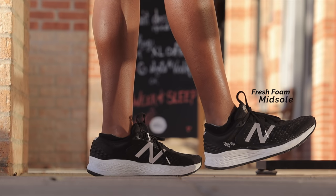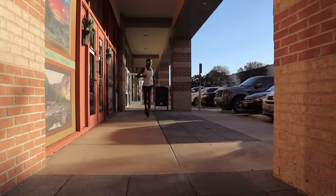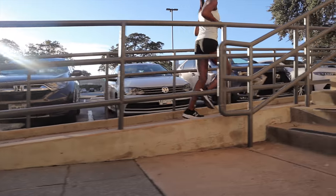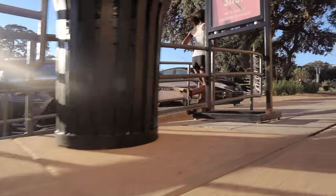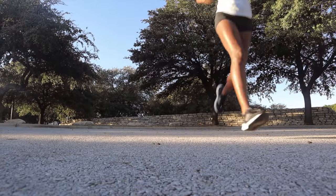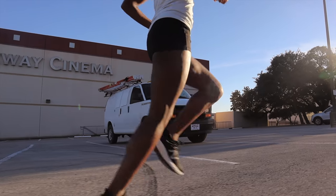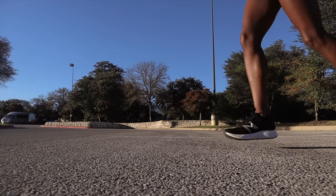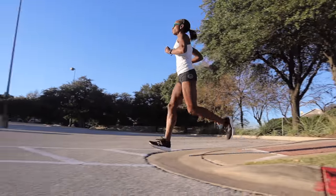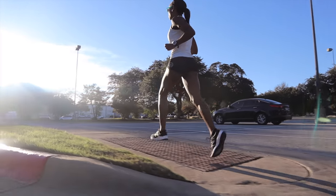Now the midsole is where all the fun happens. Fresh Foam is New Balance's softer, more plush cushioning technology. New Balance always seems to be modifying their Fresh Foam formula. But skip all the technical jazz — the people wanna know, how does it feel? Is it still soft? Yes. Is it still plush? Yes. Now is it the softest 1080 yet? I would say not quite. When I compared the V9 to last year's V8, the V8 has just a bit more of a plusher feel to it. I had to wear them side by side to tell the difference. But I would say that the 1080 is still softer than most shoes out there, and I still enjoyed the feel.